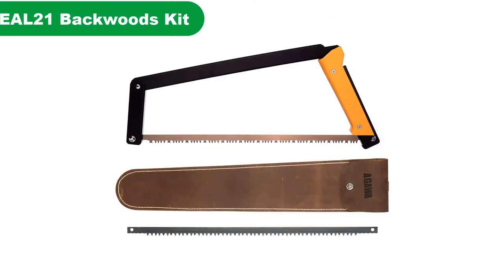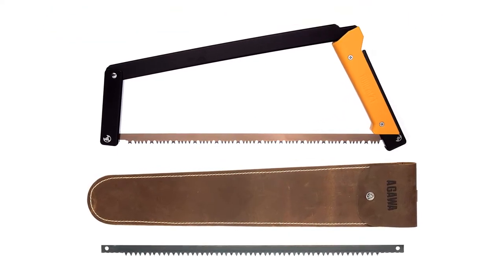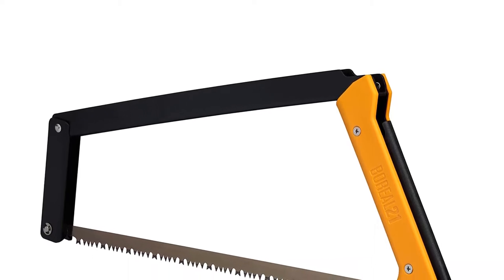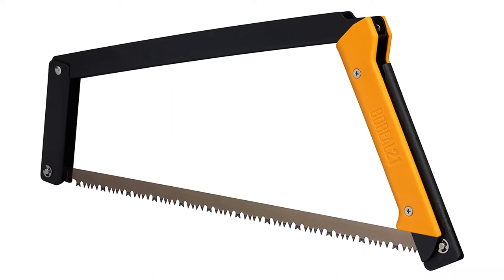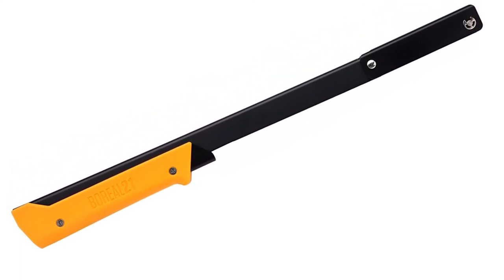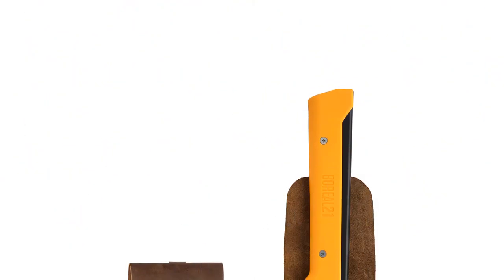Number 4. Our fourth best pick is the Agawa Canyon Boreal 21 Backwoods Kit. I'm not a huge fan of folding bow saws, but if you're a backpacker or like to go out into the woods, it can be useful to have a collapsible tool in your backpack. This one comes packaged in a heavy duty sheath which keeps it from opening when you don't want it to. Included in this kit are the folding saw with its anodized aluminum body, a standard dry wood peg blade, a heavy duty peg and raker blade, and the sheath.